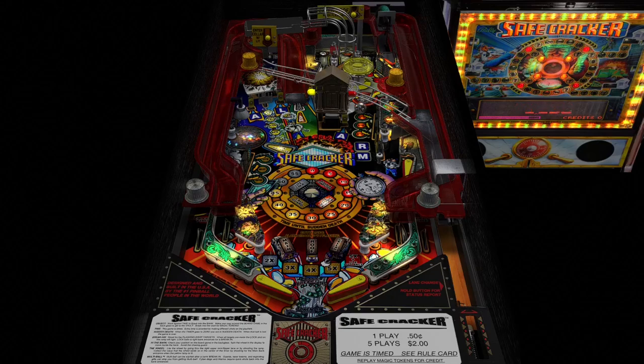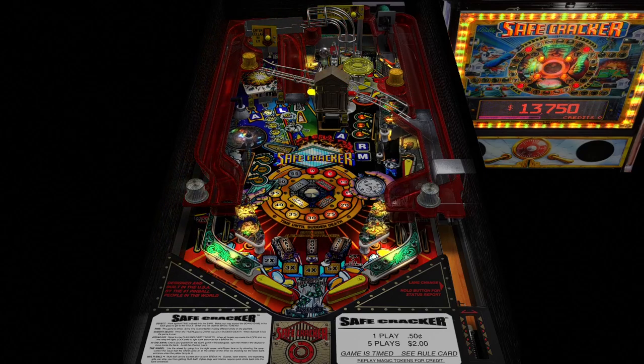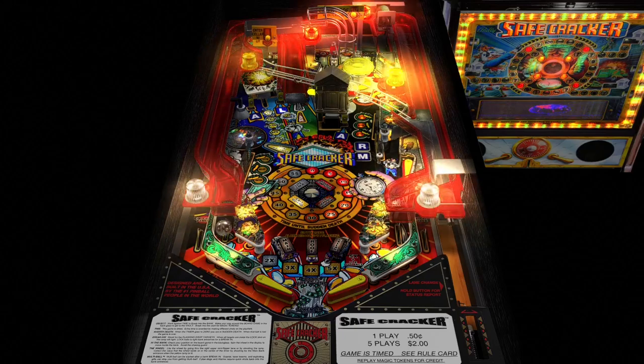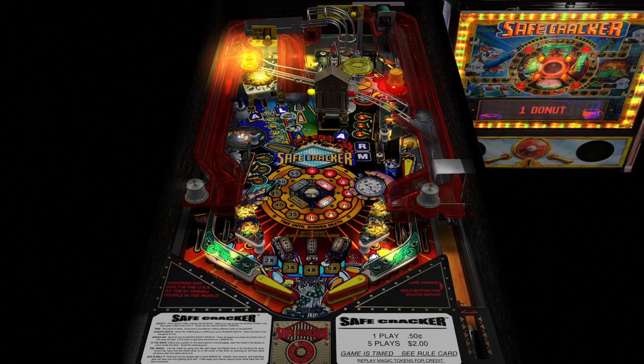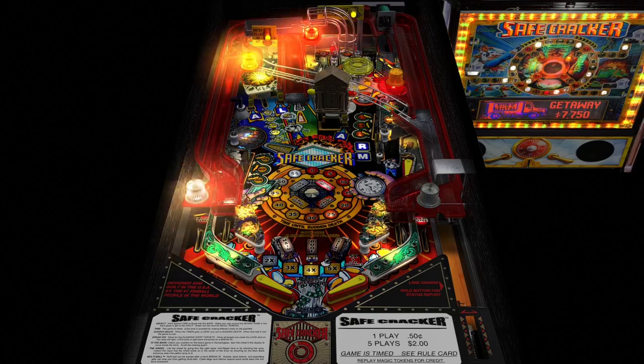Today we are playing Safecracker on VPX. I had the idea to do this because I've been making a lot of videos for this table on Pinball FX, so let's do one for VPX. I did some research trying to look for the VPX version and there's not many recent ones — this one's from 2018, which is interesting.